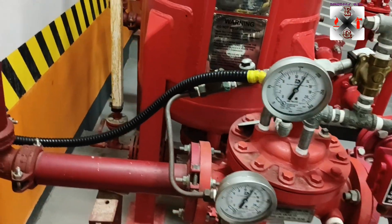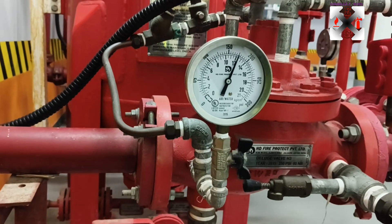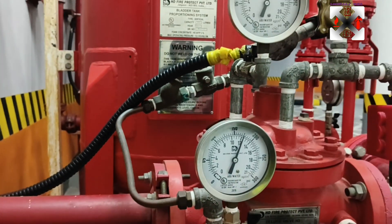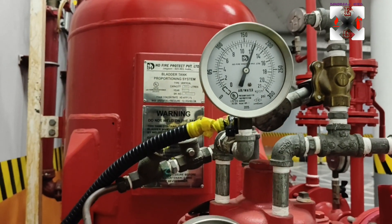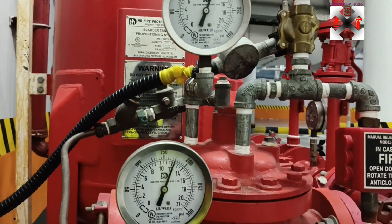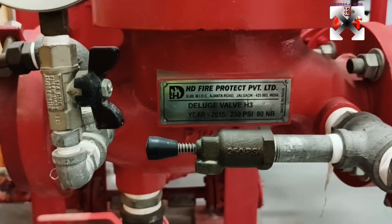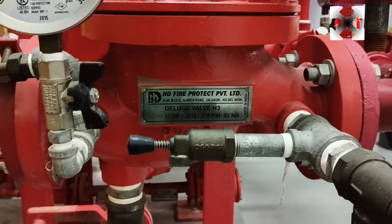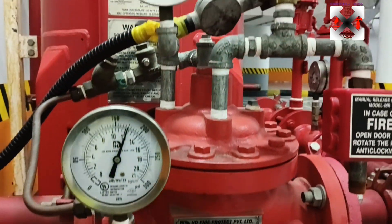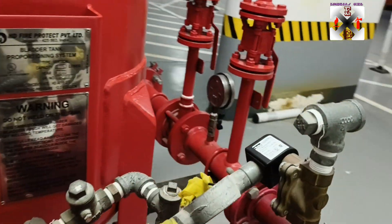This is actually the deluge system — these are the inlets of the water supply. When the water supply comes in, it comes directly to the deluge system. You can see the upstream pressure gauge and the downstream pressure gauge. This is the HD Fire Protection deluge valve.